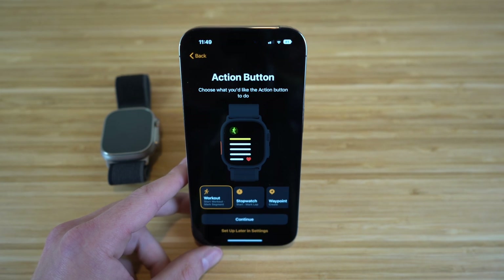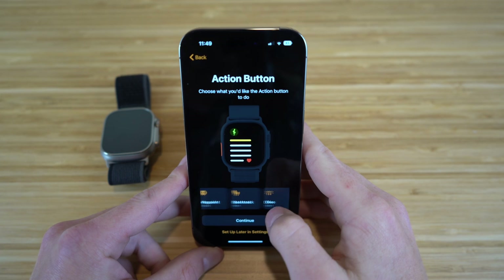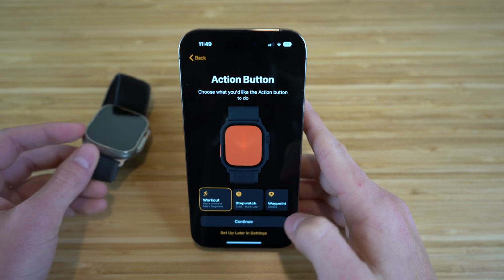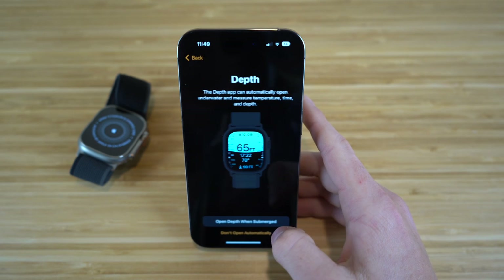With the action button, you can choose what you'd like it to do. They give you tons of options right off the bat: workout, stopwatch, waypoint, backtrack, dive, and flashlight. Depending on what you want it to do when you click it, you can choose any of these. I'm going to select workout because I think it's the most useful. Let's click continue.